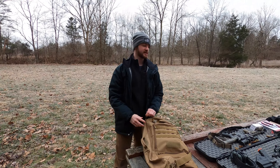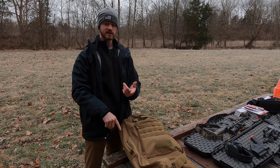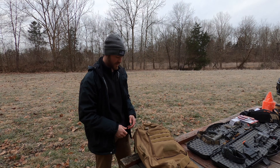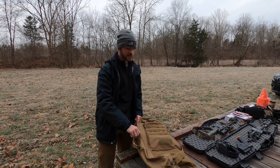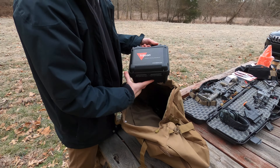We had a question recently from some of the subscribers and viewers asking: should I go with a red dot? Should I go with a low power variable? What are the pros and cons of both? But to throw a wrench into it, I thought it would be good to go with something else — what about fixed power?